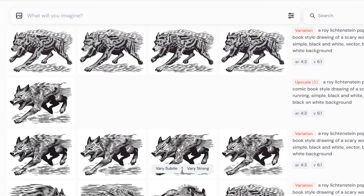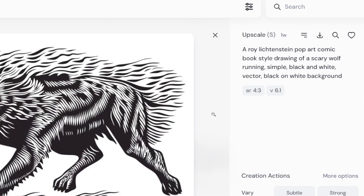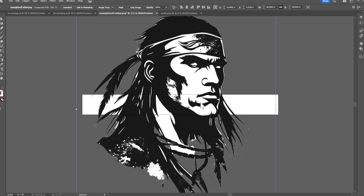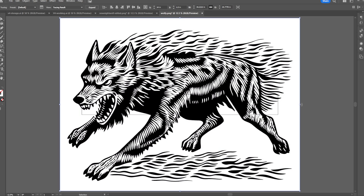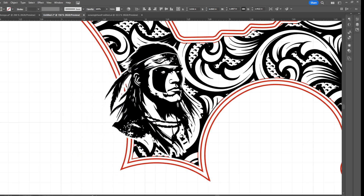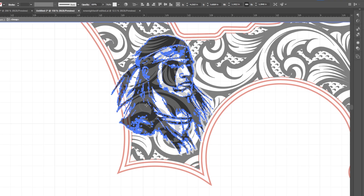For my wolf graphic, I used the following prompt: a Roy Lichtenstein pop art comic book style drawing of a scary wolf running, simple, black and white, vector, black on white background. After log tracing the AI images into vector format, I spent some time blending them into the background pattern. I want to give it a more integrated feel, as opposed to just stacking the graphics on top of the pattern and calling it a day.